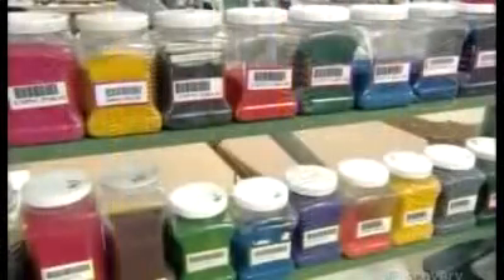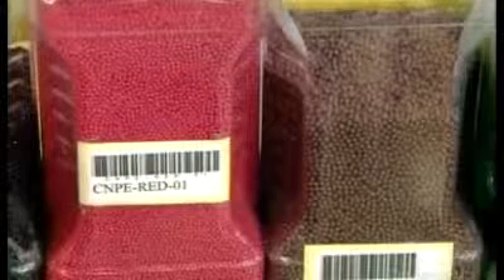Production begins with thermoplastic colorant. The color selected indicates the electrical function of each wire in the cord. It takes just a small amount to tint a batch of white plastic pellets a vivid hue as they melt in an extruder.